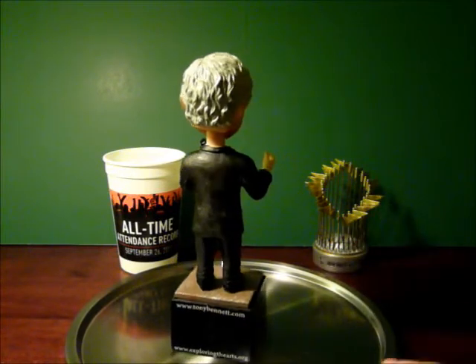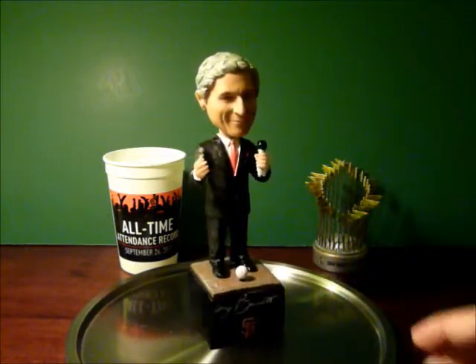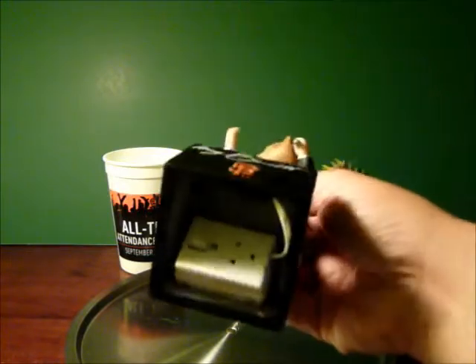He's standing on his pedestal holding a microphone, black suit, gray hair, great face. He's wearing an orange tie and an orange handkerchief, and his base is autographed. It's got the SF logo on there.